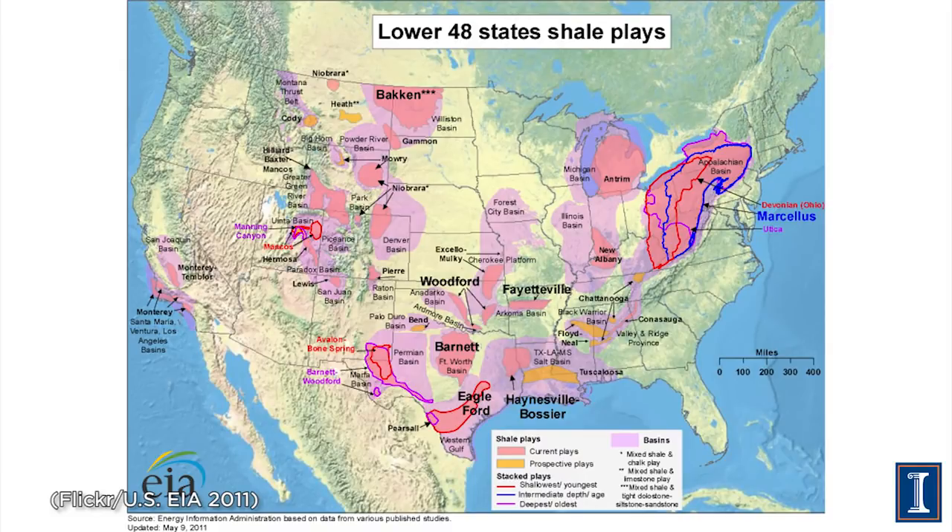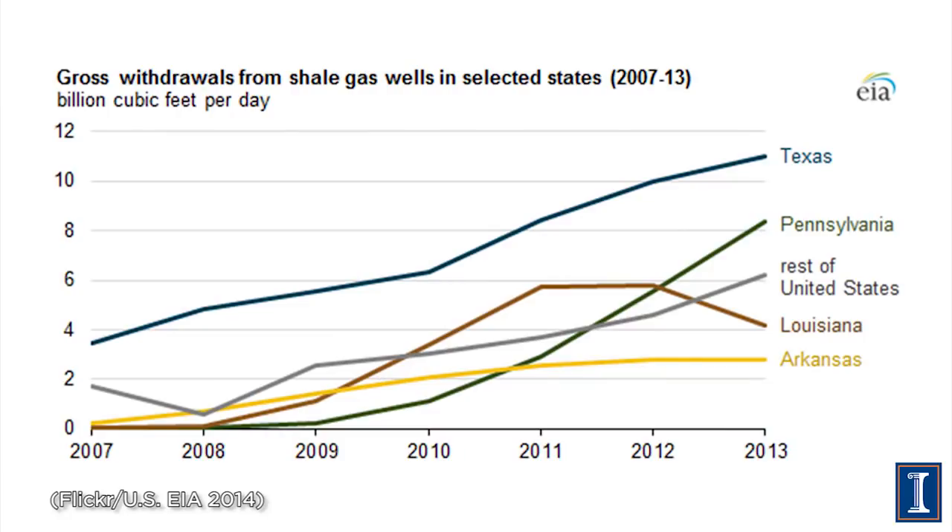Here's a map of where the fracking fields are in the United States — where these shale formations are. The darker the color, the more gas is contained. Pennsylvania and Texas are covered in possible shale formations, and indeed those are the two states that lead shale production of gas and oil. North Dakota also has a large area; the fracking done there produces oil, not gas. A graph of gross withdrawal of shale gas by state confirms Texas and Pennsylvania dominate.